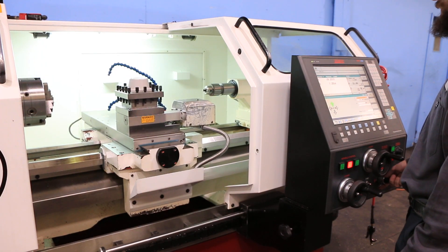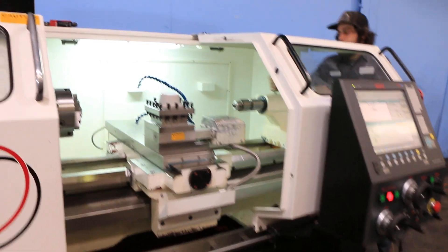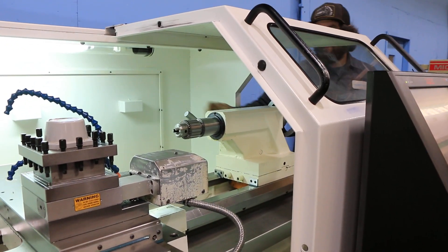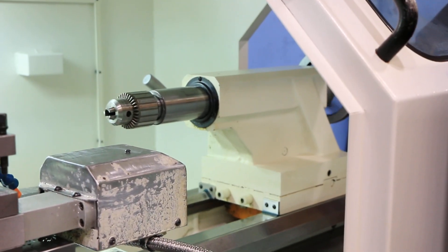We have rapids too. We're showing the tail stock now. Tail stock has a lock. It also has a quill that comes out, I believe, five inches. And it's a number five Morse taper.